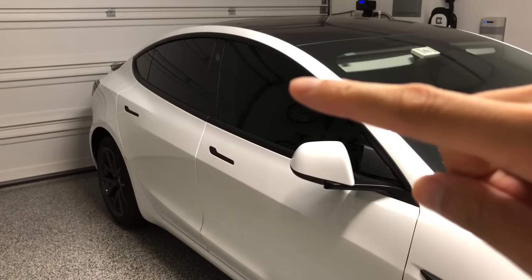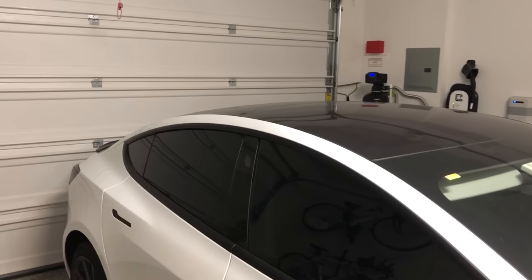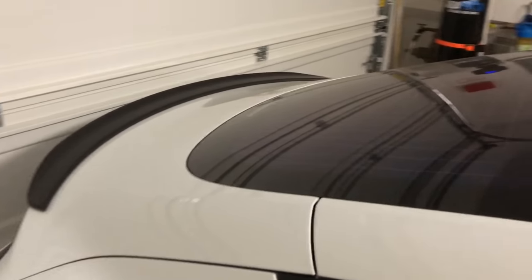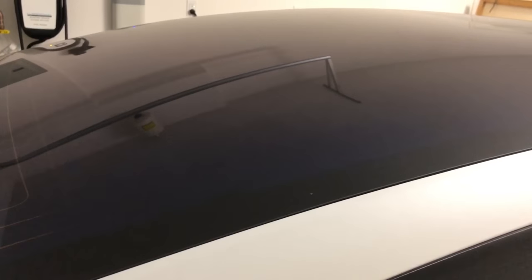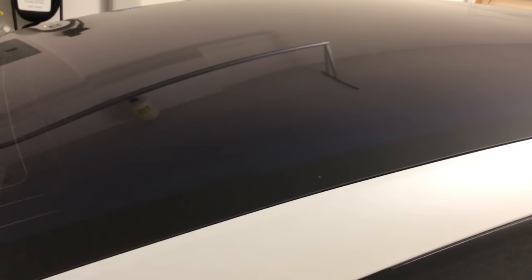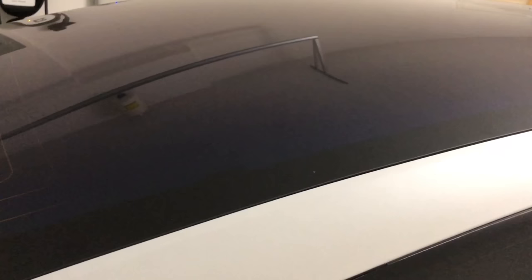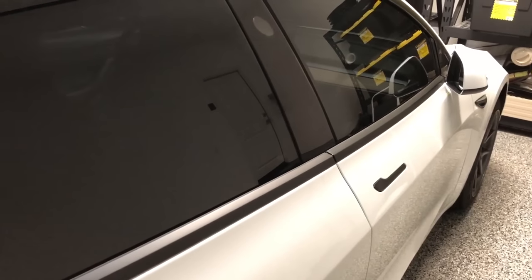We have Nano Ceramic Tint from 3M, 20% all the way around including the sunroof. The biggest challenge is the back window — it goes really close to the front passenger door and all the way down to the trunk lid. A lot of tint places didn't have film large enough to do it in one piece. We found a certified 3M place that could tint the back window in one piece, and it looks really nice. Call your tint place beforehand and ask if they work on Model 3s and can tint the back window in one piece.